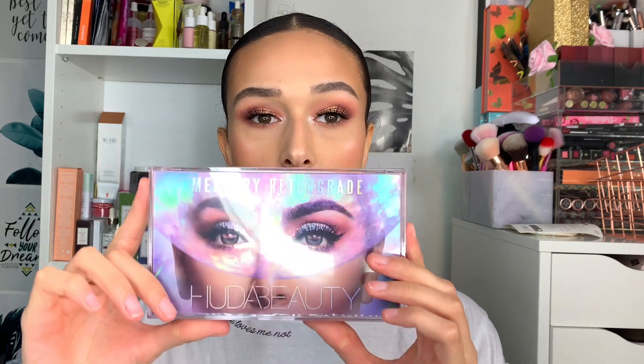It uses beloved buttery mattes, high-shine cream metallics, glittery powder, and one-of-a-kind multi-reflective shades. It launched on the 24th of October and is available in store from the 31st of October. People are getting it in Selfridges in the UK. It retails for $67, which is around £56 to £58, and you can find it on hudabeauty.com, Cult Beauty, Feel Unique, and Selfridges.